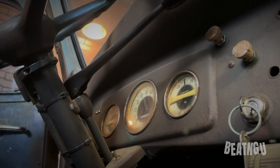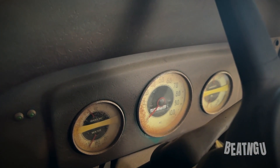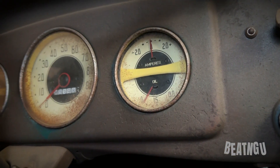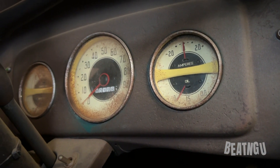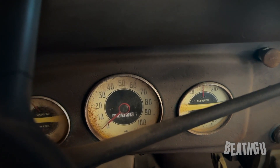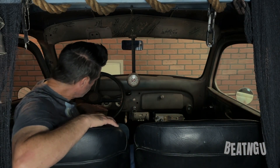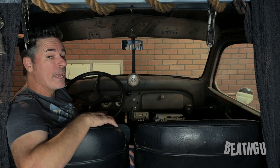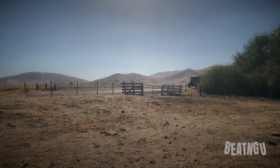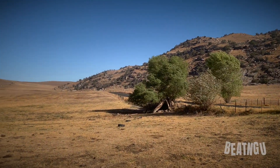Behind here you have these original gauges. They were restored and changed to accept 12 volt, which this truck is now. Each one of these gauges works — you have the temp, charging, gas gauge, oil pressure, and a speedometer. The speedometer goes up to 100 miles an hour and I think this truck would probably peg it, although I don't do that because the weak point on this truck are the wheels and tires — they're the original ones meant to go about 45. So I keep it to about 65, something like that that's safe.